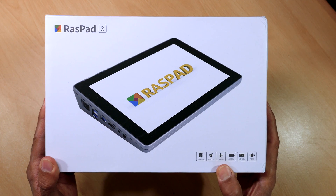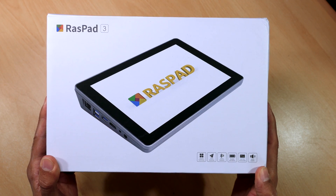Hey guys it's Kay, I hope you're all well. In today's video I'm looking at a great product for your Raspberry Pi 4.